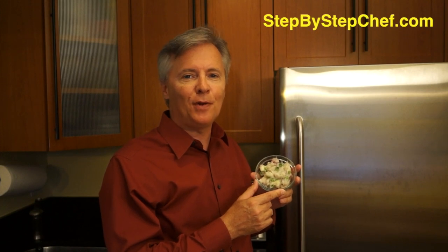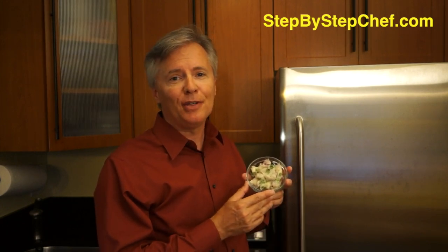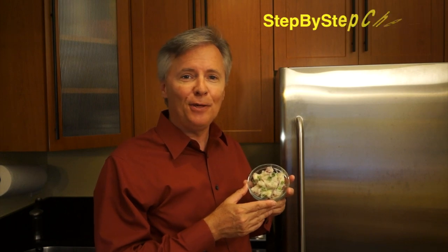Congratulations — look at what you just did. You just made delicious and nutritious green onion mashed potatoes. If you go to my website, stepbystepchef.com, you will find a printable recipe for this dish. You'll also find printable recipes and step-by-step videos for dozens of other dishes, from omelets to Chinese food to Italian to Mexican. I am Larry Richardson, your step-by-step chef, and I'll see you on the next episode.